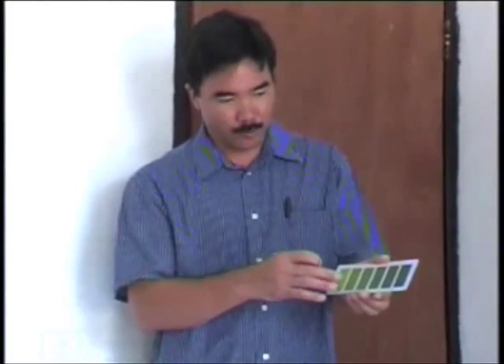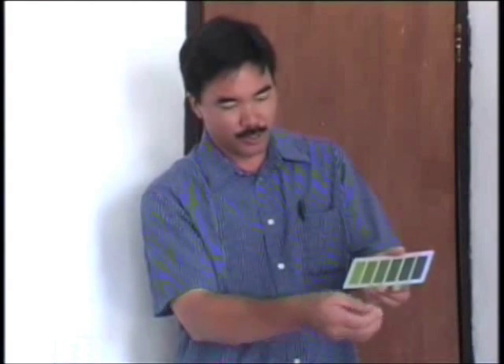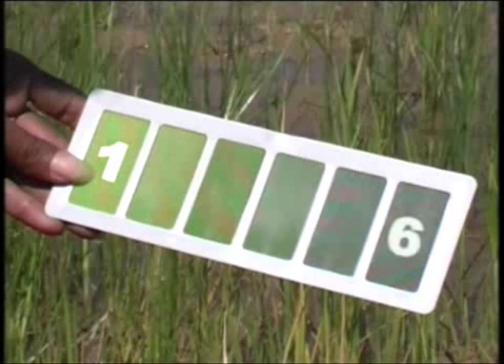The LCC, which was developed from a Japanese prototype, can help measure leaf greenness, an indicator of a crop's need for nitrogen. A leaf color chart is easy to use, very affordable, and costs about a dollar. The LCC consists of six green color shades, from light yellowish green, which is number one, to dark green, which is number six on the chart.